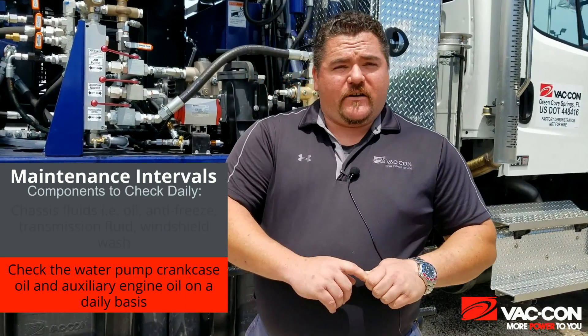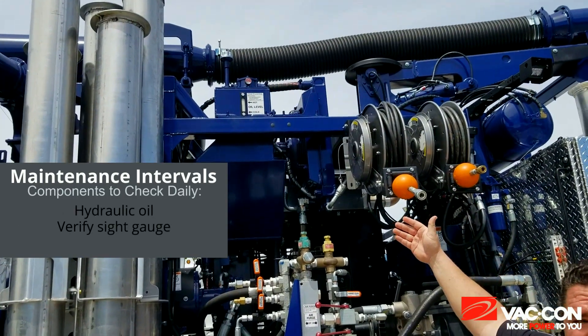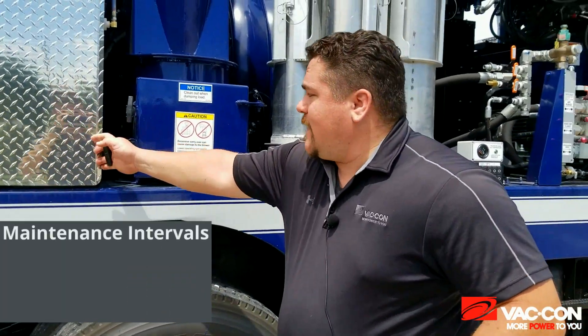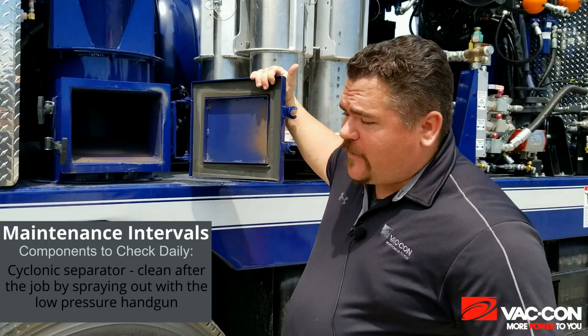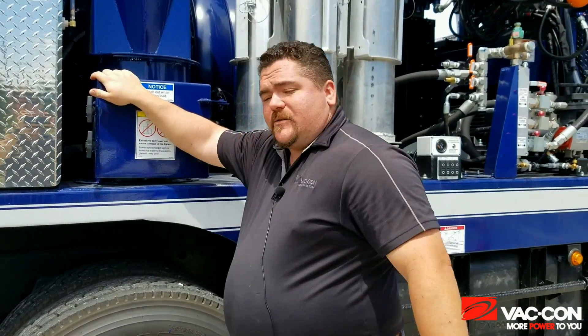Another item you want to make sure you check on a daily basis is going to be your hydraulic oil. On your hydraulic tank you have a sight gauge — you want to make sure that even when the fluid's cold, you can at least see a little bit of it over the cold line. Another item that you want to check daily — and you're going to do this at the end of the day once you've dumped your tank out — is going to be your cyclonic separator. Just take your low pressure gun and rinse it out real good, get all the sediment and dirt out. You want to do that on a daily basis because if you don't and you let material build up, it can adversely affect your vacuum.